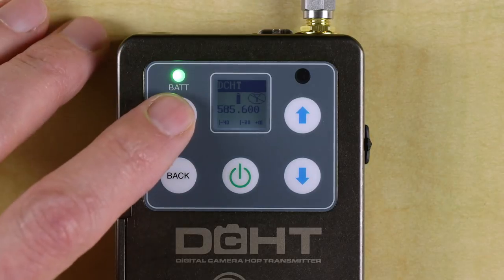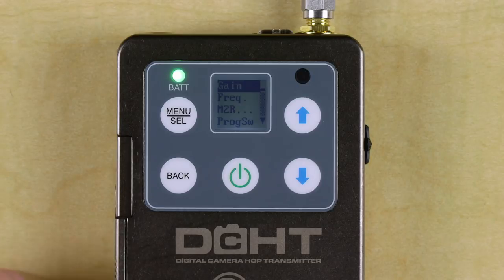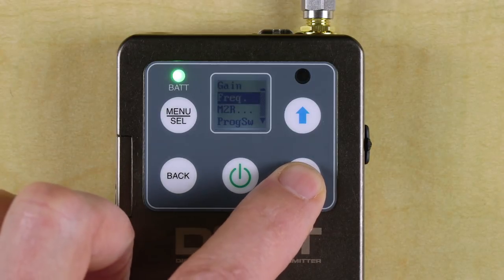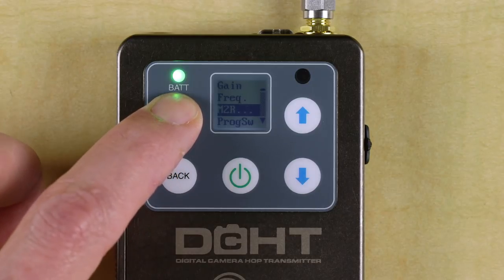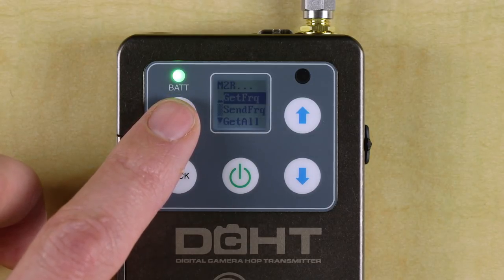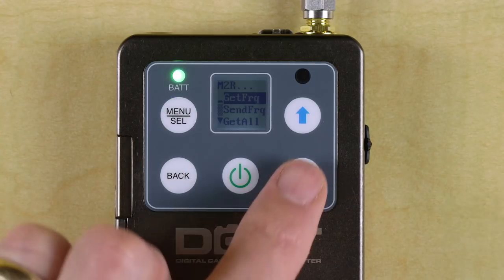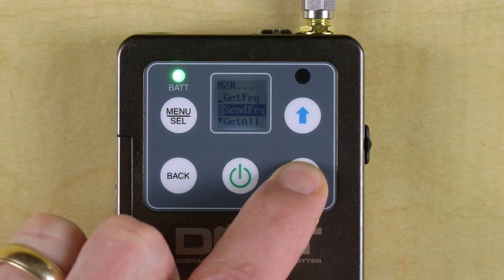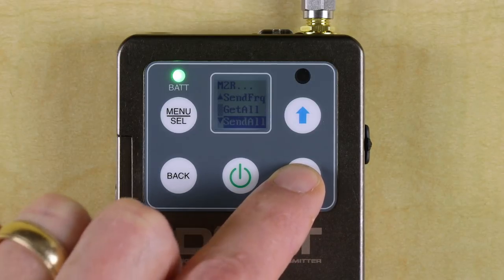After pressing the menu select button, we can see the different menu choices, and again these are mostly familiar if you've used some of our recent transmitters. First is input gain, then manual frequency setting. Next is something different — the M2R menus. Pressing this gets us into some items related to the M2R receiver, derived from similar functions in the M2T half-rack Duet transmitter. Here we can get the frequency from an M2R, send a frequency to an M2R, or get all settings or send all settings via the infrared sync.